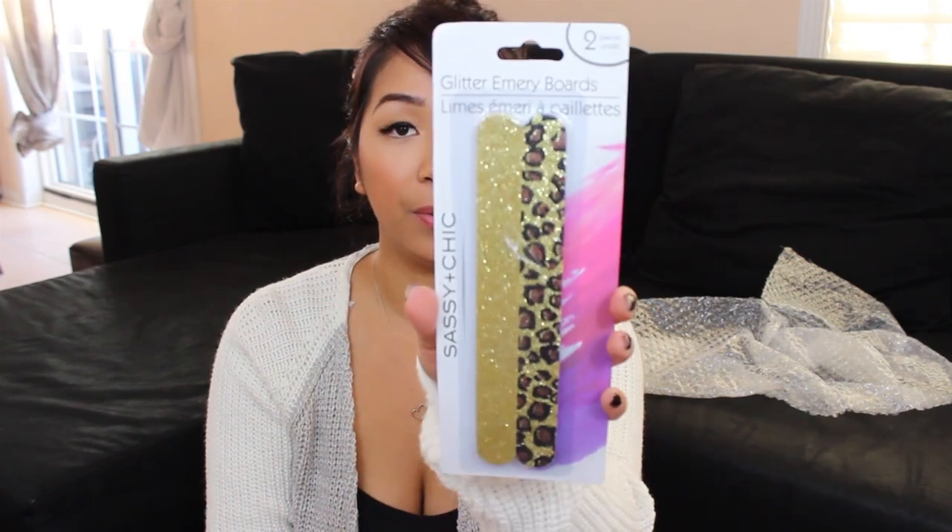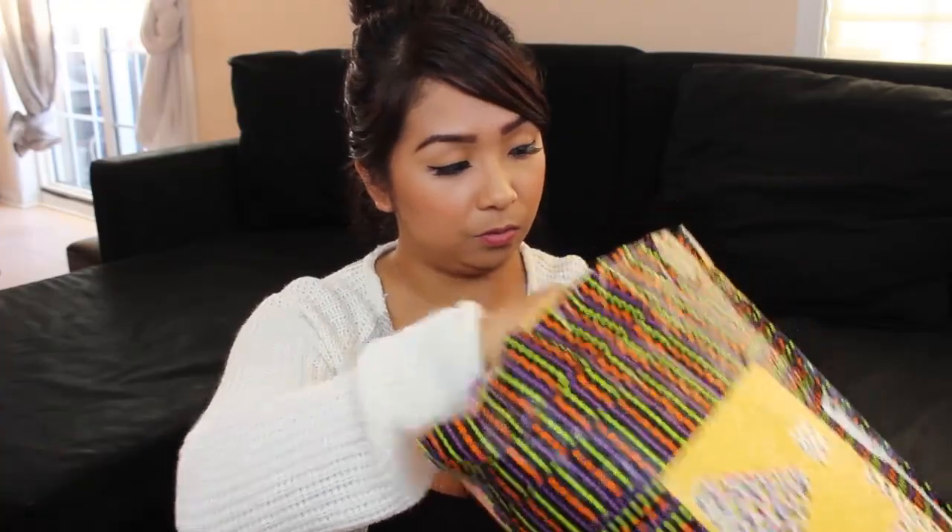Oh my gosh this is cool. I think they all kind of stuck together — maybe she put double-sided tape. This is glitter emery boards. It's like leopard print and gold glitter. I love that — I can never have enough of these. I always find myself throwing my old ones out so this is great. Thank you so much Yasmin. And it's leopard print too. That's all in this bubble wrap.